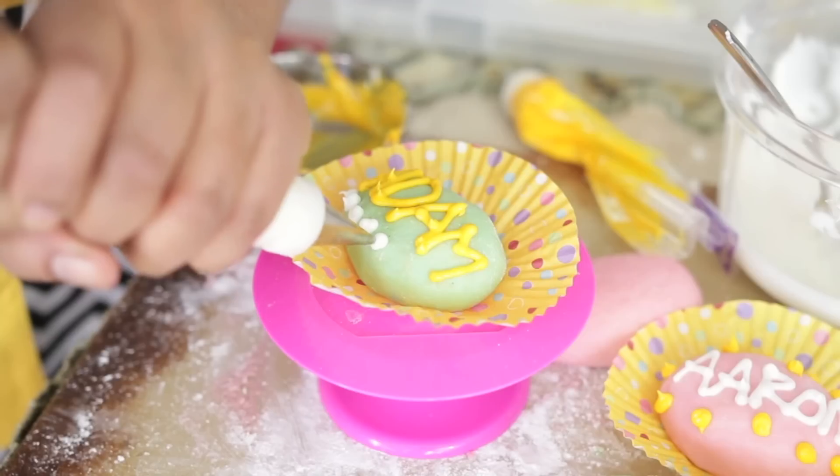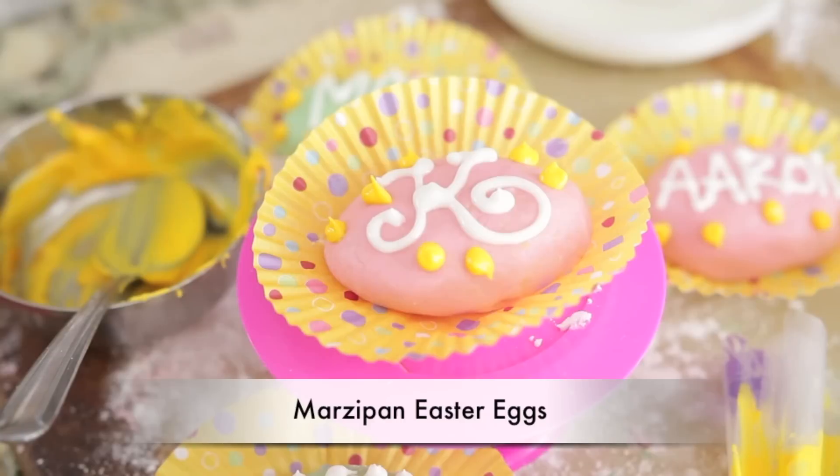Today on our food adventure we're celebrating an Easter extravaganza. Hi everyone, I'm Karen Ahmed and today we're going to learn how to make personalized marzipan Easter eggs.